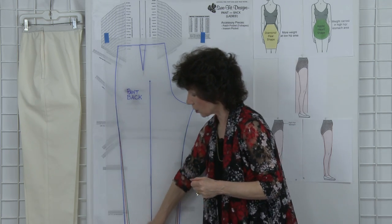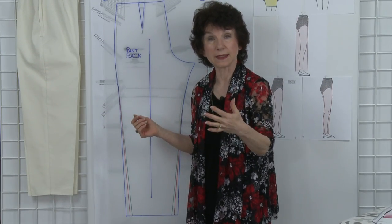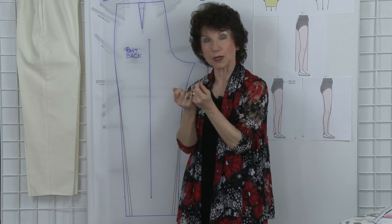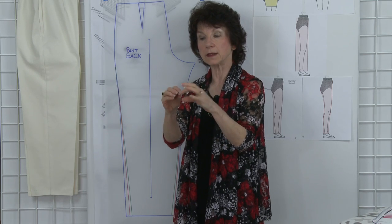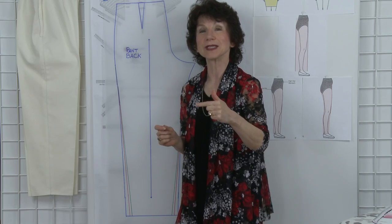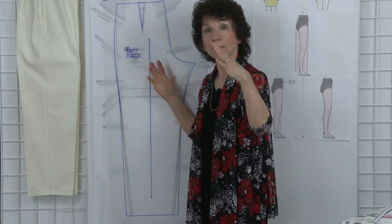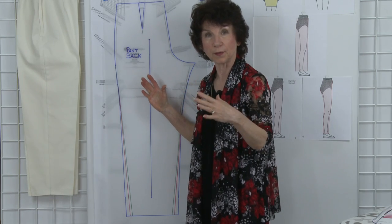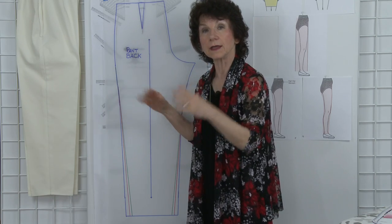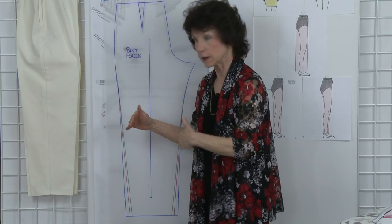I do recommend that you test your master pattern exactly as it is straight out of the box — your blue line — so that it gives you a reference point of how they are fitting before you start taking that leg in. Then you can start looking at how much you would like to take in. Perhaps you have a pair of ready-to-wear pants that you really like the width of the leg. Take your tape measure and measure that circumference, identifying the front circumference and the back circumference. On the Sure-Fit Designs pattern, the back of the pant leg is wider than the front and it is intended to be that way. When you are doing leg width narrowing, you'll want to do it equally on all four seams.